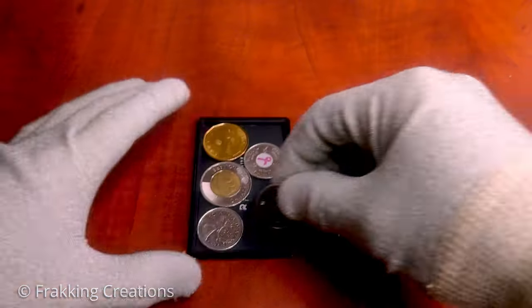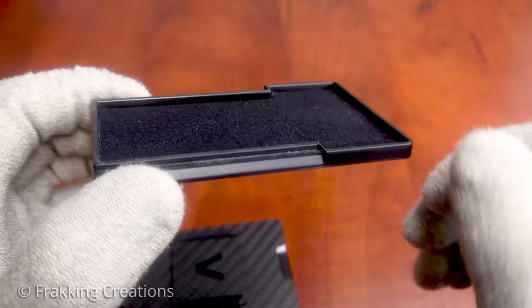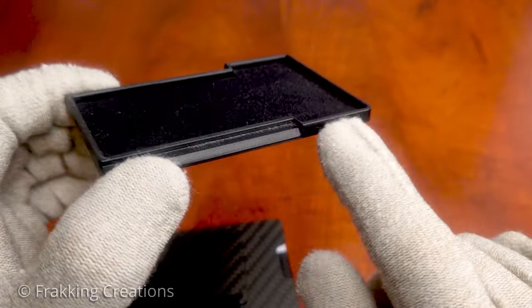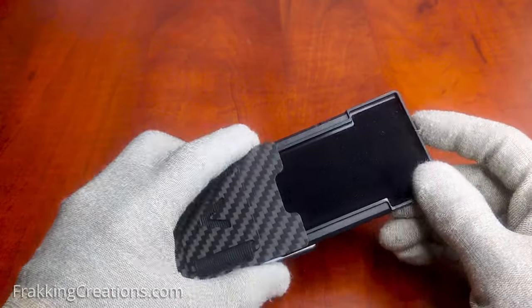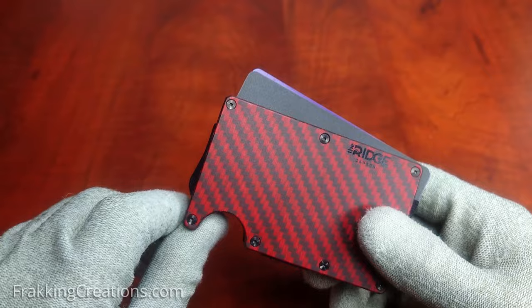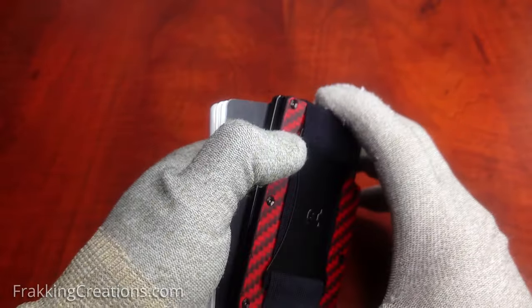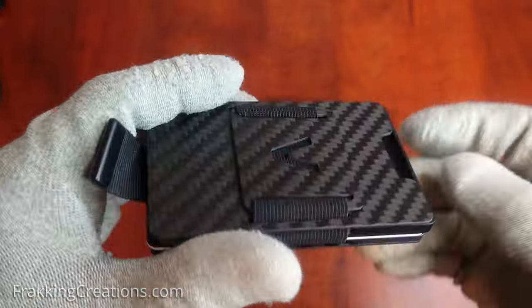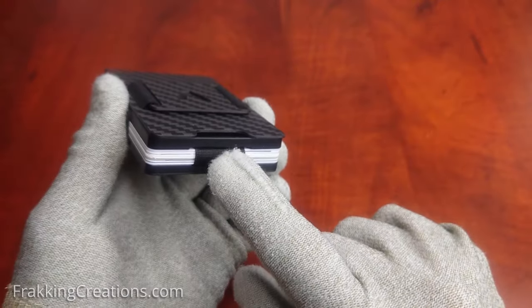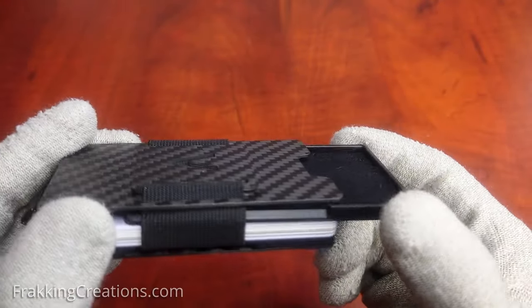In terms of storage space, the Ridge has a slight advantage unless you opt for the double-sized tray option of the Aviator Wallet. I do prefer the Aviator Coin Holder — the thought put into its design gives it the upper hand. With the Ridge Wallet, you have to be careful when pushing out your cards so that you don't push the coin tray out and have items drop. Not so with the Aviator — it was designed to open independently from the cards, and it's very easy to pull out using the thumb slot. The design of the coin tray and straps help keep it lined up nicely for fast, easy access.